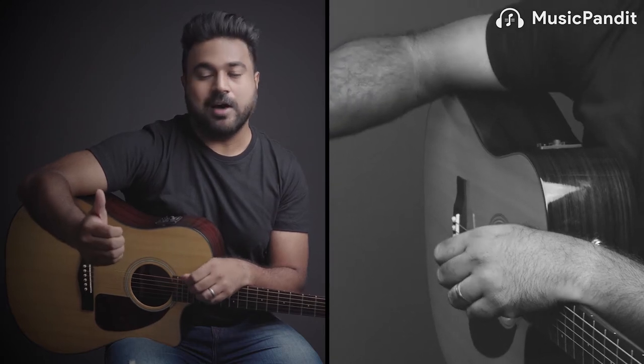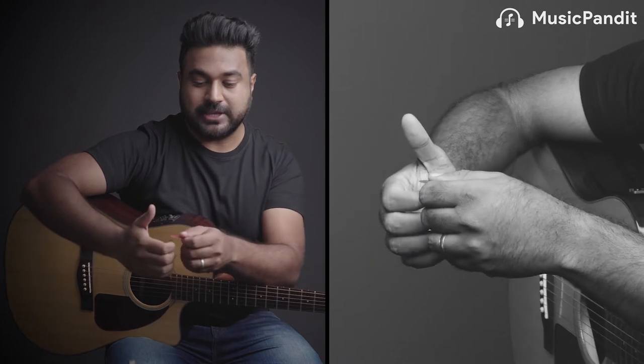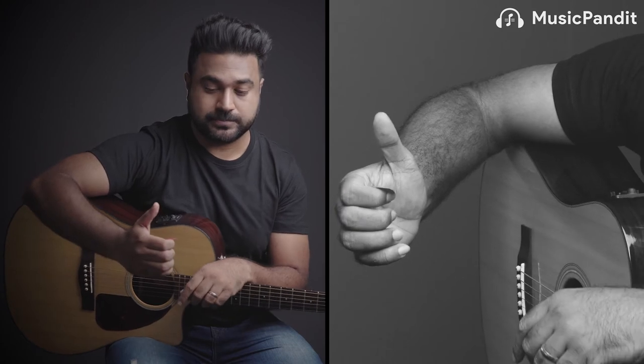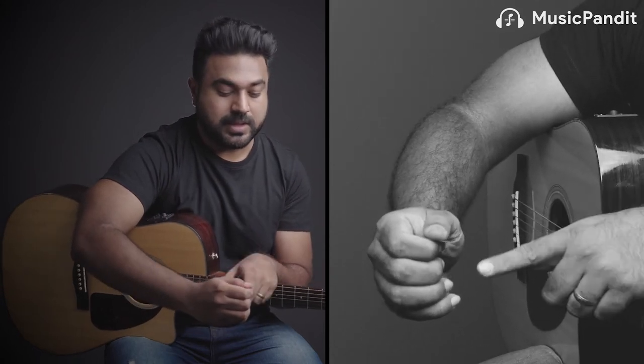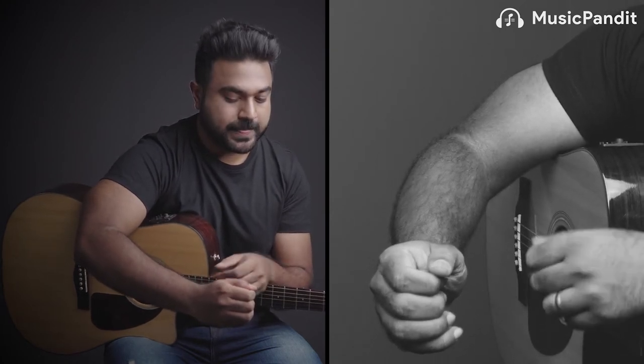Now that you understand how important plectrums are, let's learn how to hold one properly. First, half-open your hand. Keep the plectrum on your first finger, on the edge of it. Then close your thumb to form a cross. Make sure only a quarter of the pick is sticking out — no more than that.